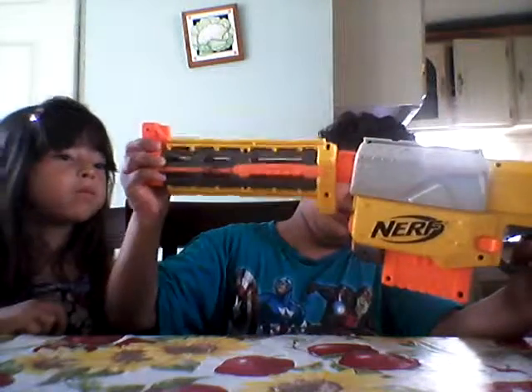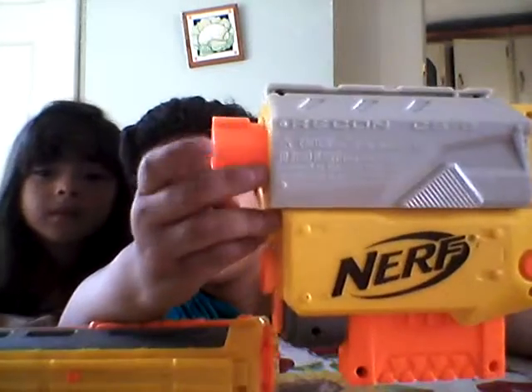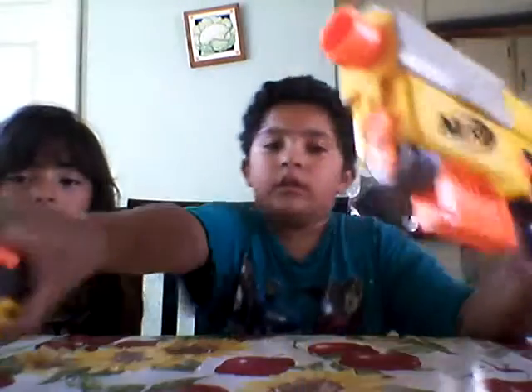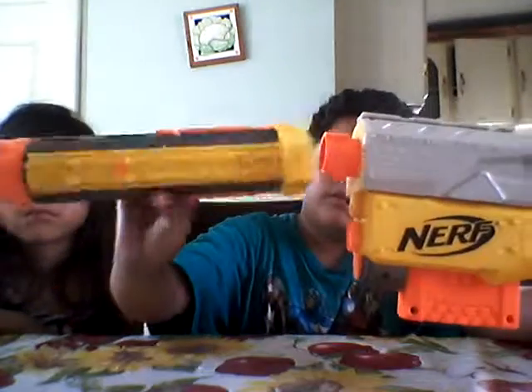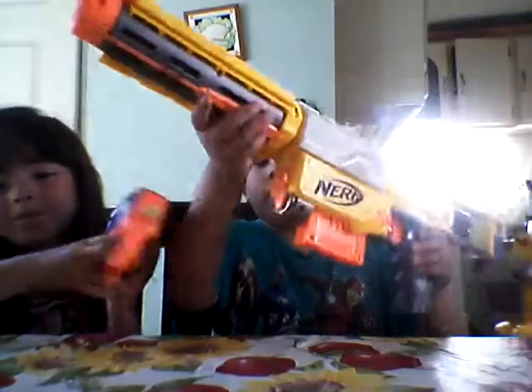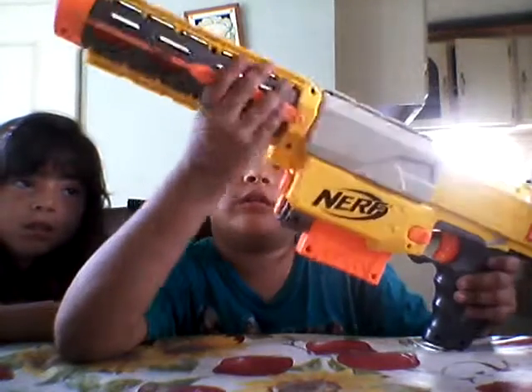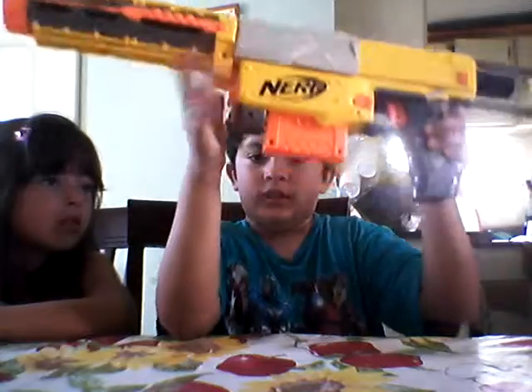So first you grab the barrel. Right here are some little grooves, and this piece has some things for the grooves. You just turn really hard and there — now if I scoot back you get the full gun.